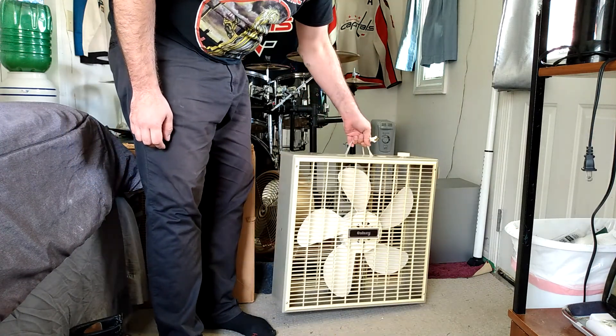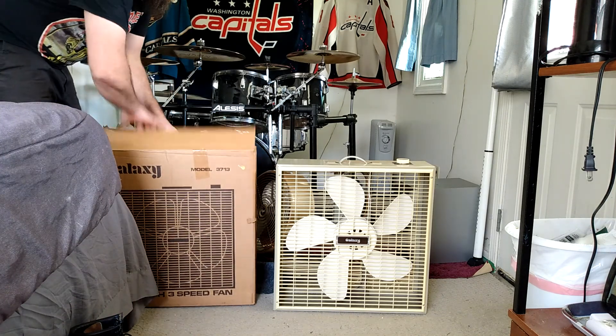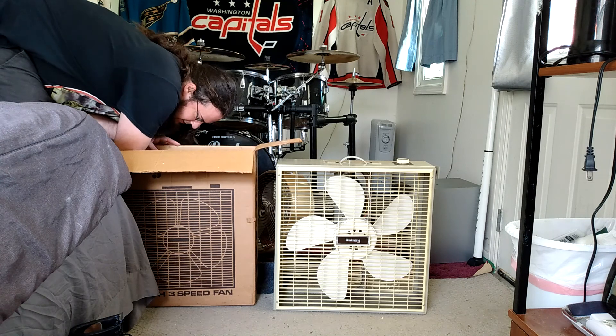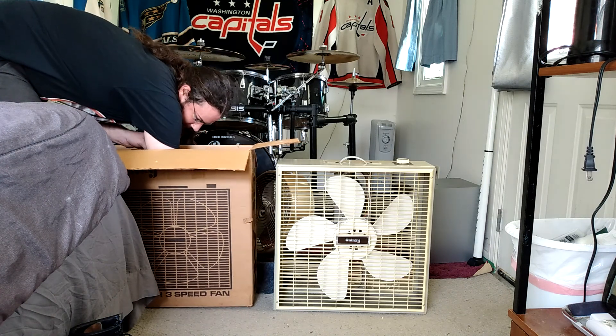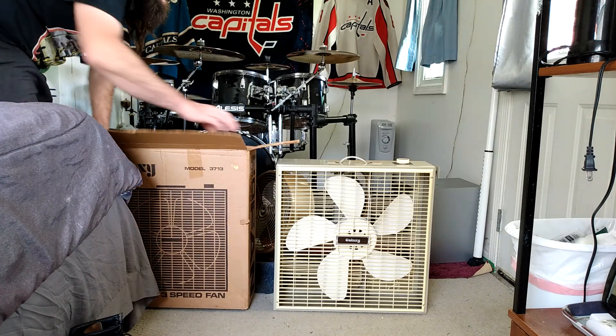That's so cool. I don't suppose it may have the instruction manual, but it's worth a look. No. But the fan's there, and it's in pristine condition.